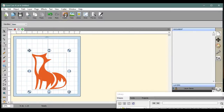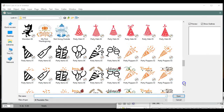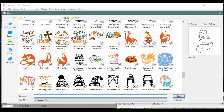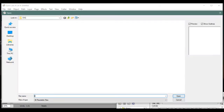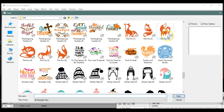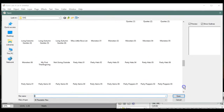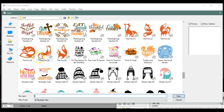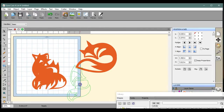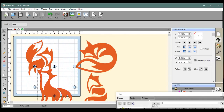I'm going to rapidly come in here and get four copies of the fox — one, two, three, four. Now I'm going to start separating these. I'm not going to worry about size just yet until I get them all into a position that I like.